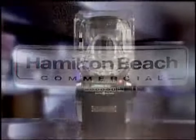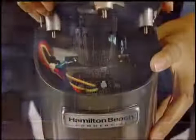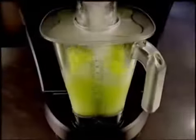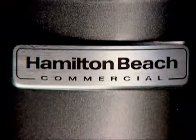Hamilton Beach Commercial is not only the perfect choice for performance, durability, and ease of use. It's also a great choice for fast, friendly service. For questions, service calls, or replacement parts, you can always count on your Hamilton Beach Commercial service team. Exceptional performance. Built to last. Excellent service. Hamilton Beach Commercial. Always there. Always durable. Perfect.